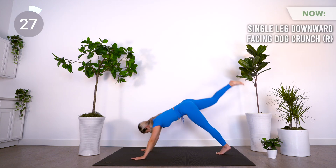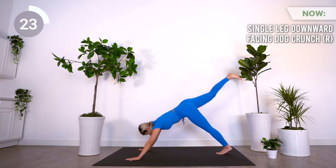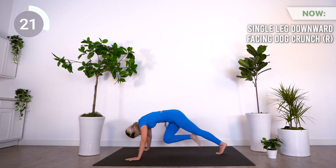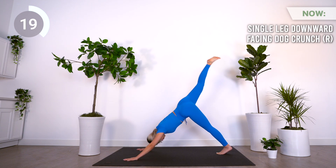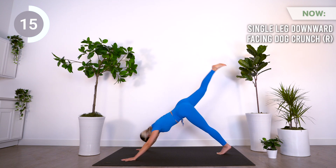Up next is a single-leg downward facing dog crunch on the right. Start in a downward facing dog position, lift your right leg up, and into a high plank. Curl forward and try to bring your knees towards your nose, and then back to three-legged downward facing dog.